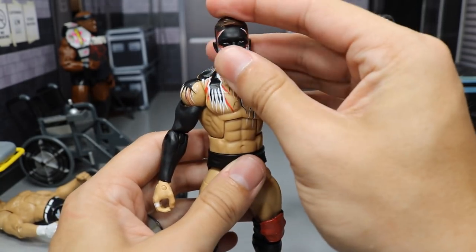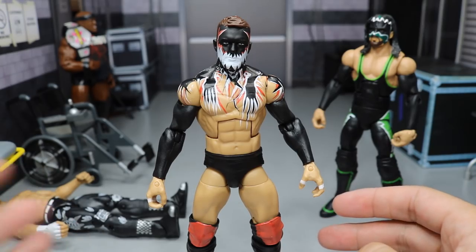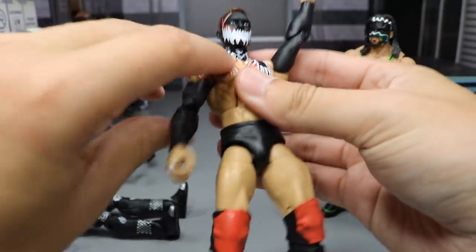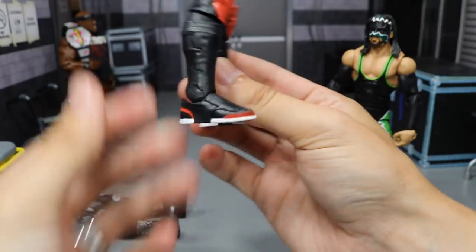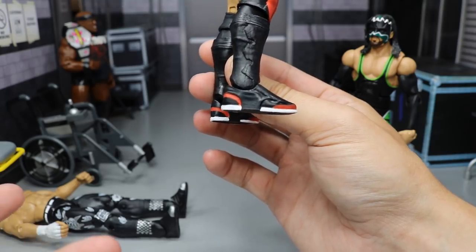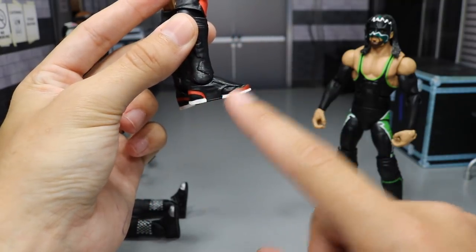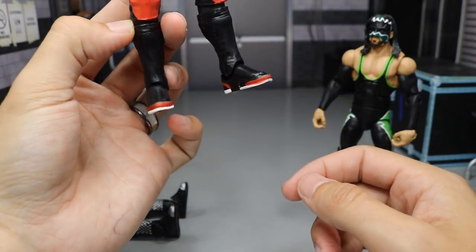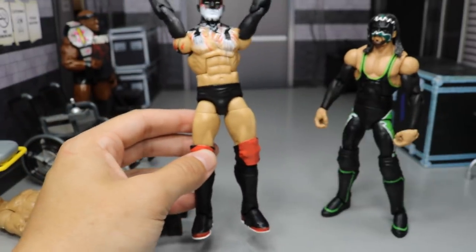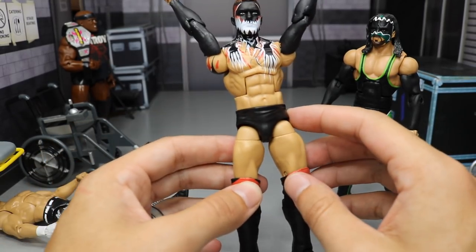We have the Entrance Greats Fin Bálor. If you guys missed the review, definitely go check it out — really fun review with some good stuff in there. We did a full review on this figure. I talked about the shoes being inaccurate; they gave him inaccurate shoes. So I came in and painted up some details, added the white outsoles, and added the red details. I think it looks a lot better and makes the figure stand out a lot more from the back angle.